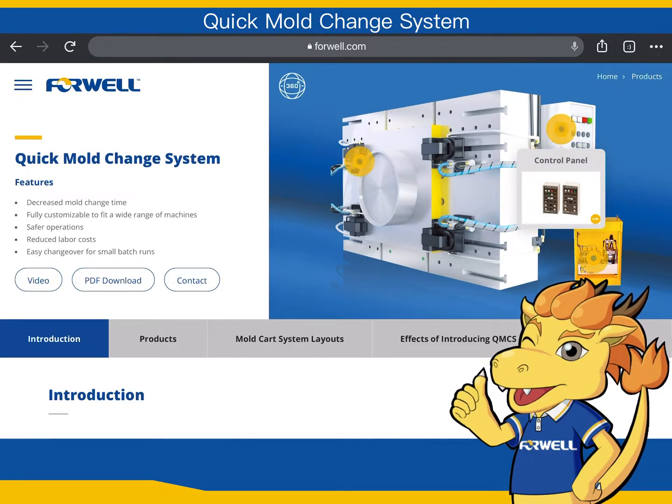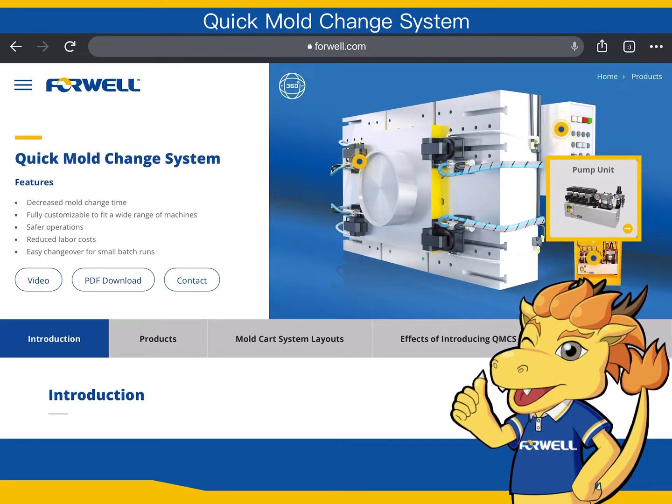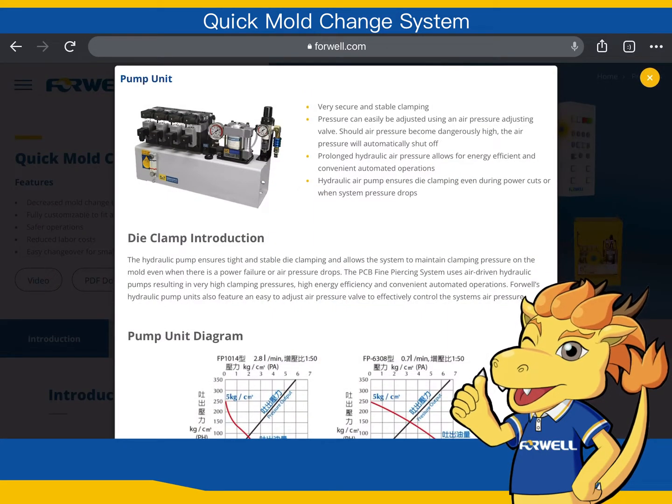Control Panel: to control die clamp clamp and unclamp — easy operation. Power Unit: Air Pressure Inlet drives Hydraulic Pressure Outlet. Features include Hydraulic Pressure Maintaining, Save Energy, Increased Safety, Save Money, and Convenient. Stable Pressure Control by Air Regulator. Hydraulic Pressure Maintaining while the power is outage. Equipped with Pressure Detection Function.